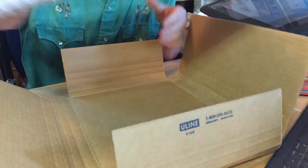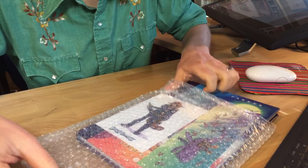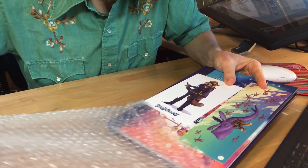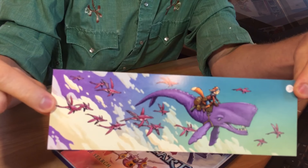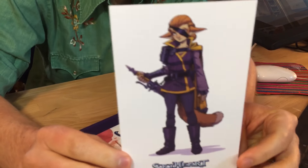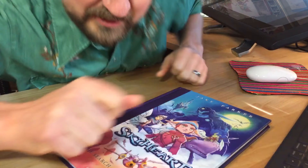Oh, look at this! Oh gorgeous — look at those colors. There's a little bookmark, and a little postcard. Series one — it's like a trading card, like for baseball.